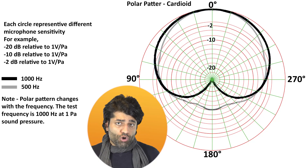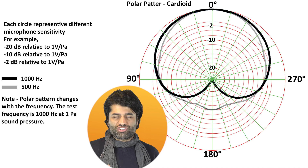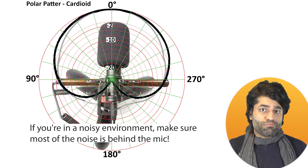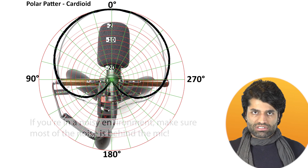If you're outdoors and it's windy, use the wind muff. The microphone's polar pattern is cardioid, which helps reduce noise from the surrounding environment. The trick is to keep the microphone as close as possible to the sound source — your mouth. Also, in a noisy environment, make sure most of the noise is behind the mic rather than in front, because the front of the mic is most sensitive to sound. It's also important to speak directly to the front of the mic rather than the top or bottom.